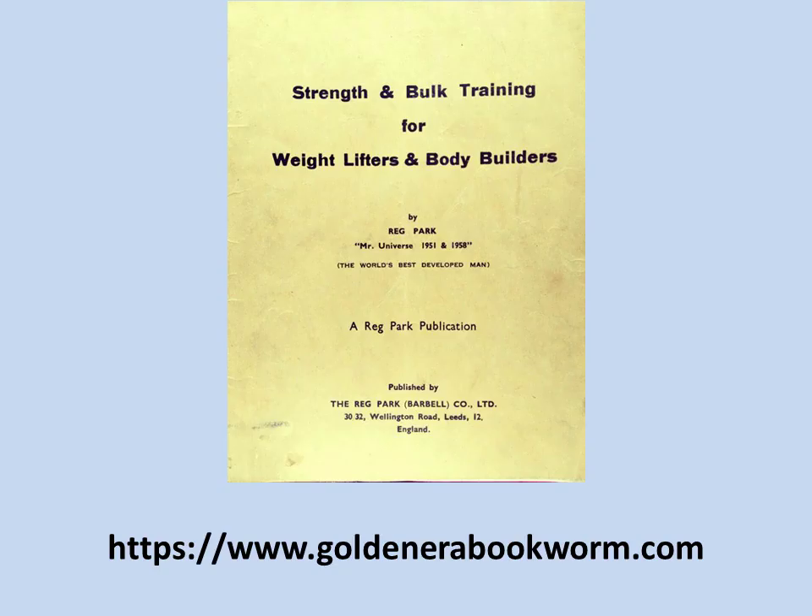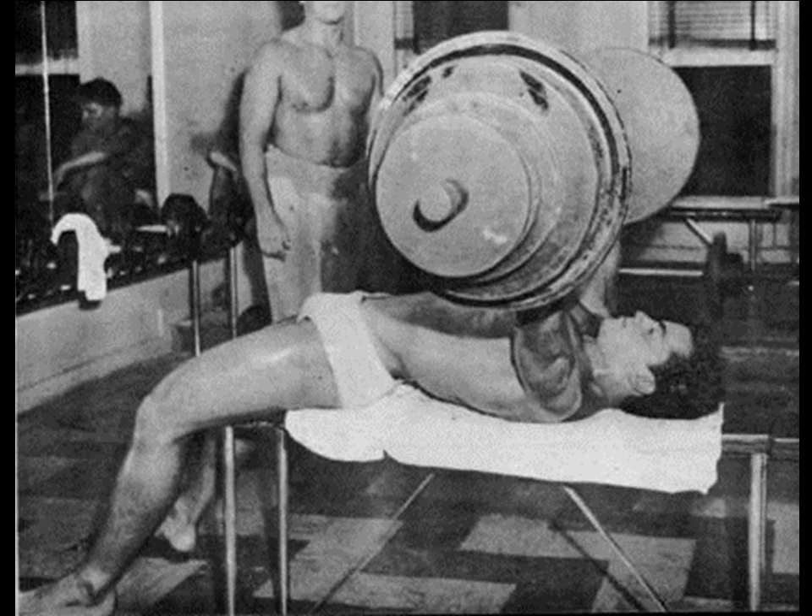Obviously these methods have a significant effect on your tendons, ligaments, joint strength, and overall bench press power. If you'd like to learn more about silver era methods of strength, you can check out Strength and Bulk Training for Weightlifters and Bodybuilders, written by Reg Park, Mr. Universe of 1951 and 1958. It's available on my website www.goldenerable.com and is full of fantastic programs for building strength and skyrocketing your poundages for greater bulk and muscular development.